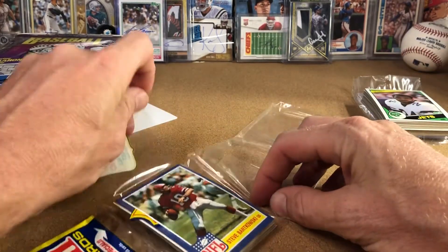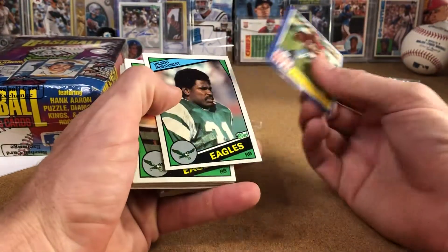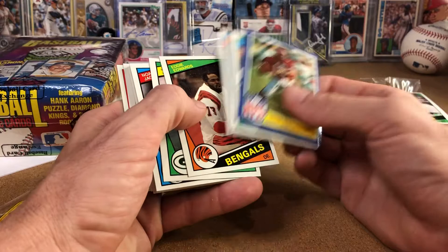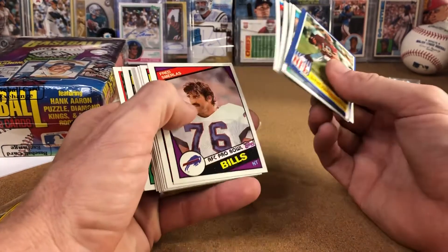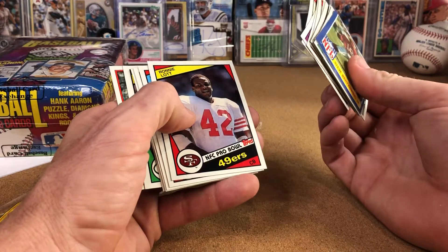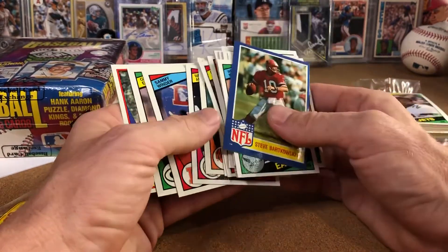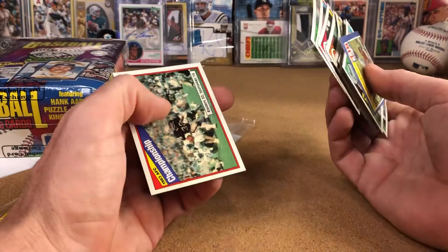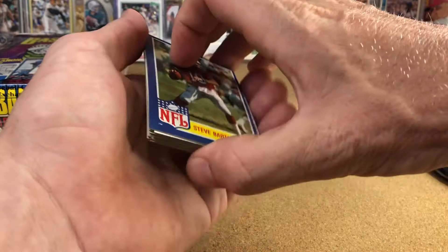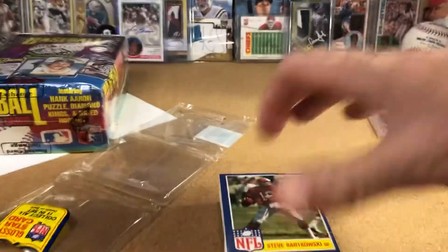With that Marino and Elway stuck in there, awesome. Montgomery, Jefferson, Jackson, Gray, James, Ronnie Lott, Todd, Munoz, Winder, Ellis, and an AFC Championship Games card. So that was quick — I promised, right?